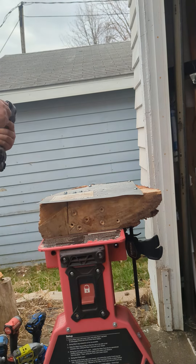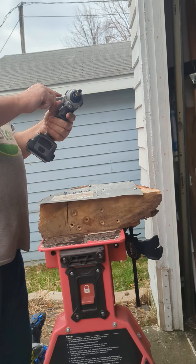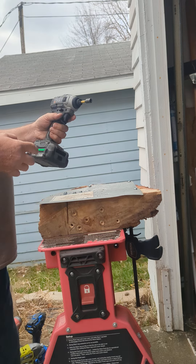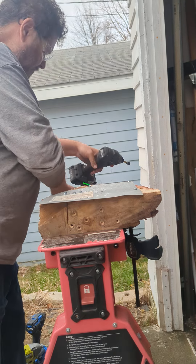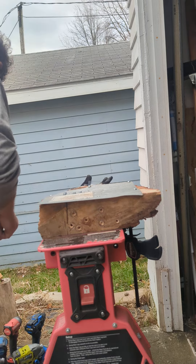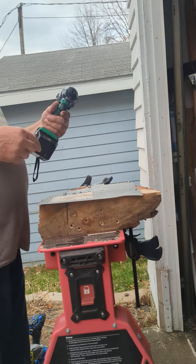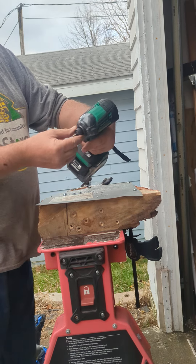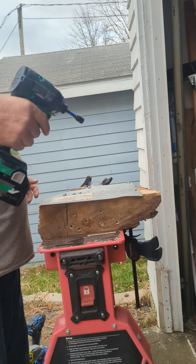Then we'll go with the Flex compact impact driver — this is their compact version. We're going to quick eject the FX1331 with a 2.5 regular, and leave it in screw mode. Then we're going to go with the Metabo triple hammer bolt WH-18DC — another quick collet, you've got to pull it. 5 amp multi-volt battery.